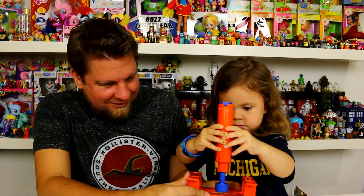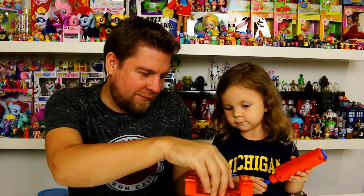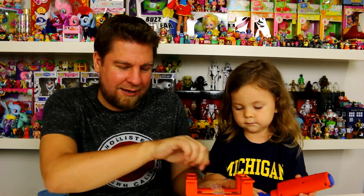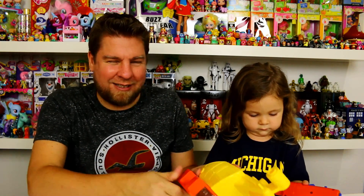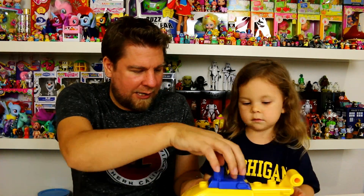They do recommend ages three and up. Chelsea is three and a half, so right at the recommended age. It seems like it's taking her a little effort to get that in. Okay, so now we've got to put on the blue part and we need another screw in the top.